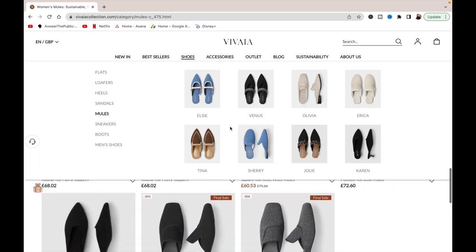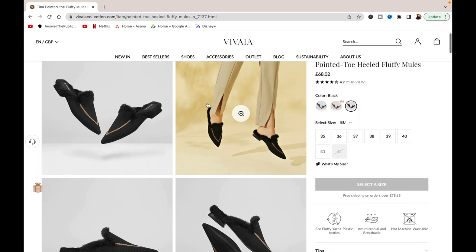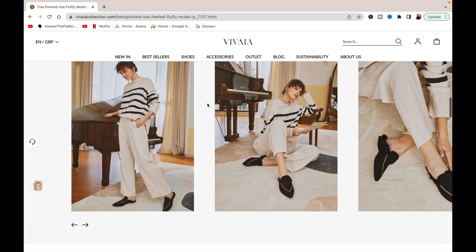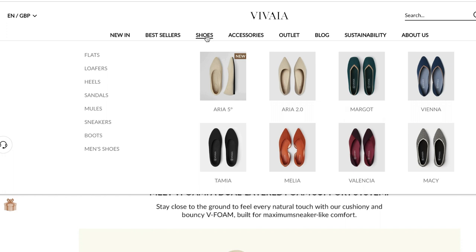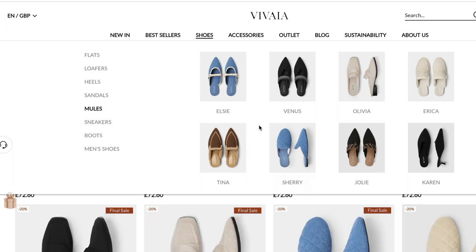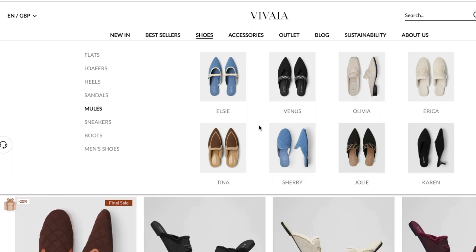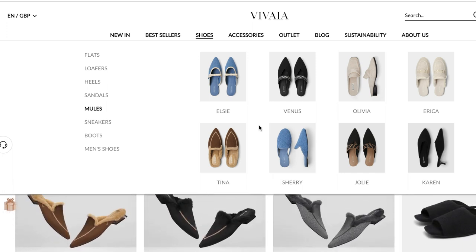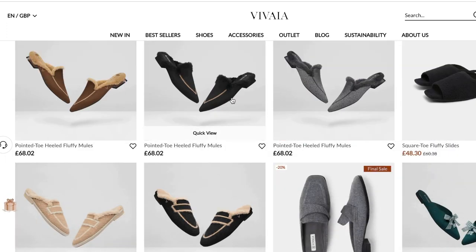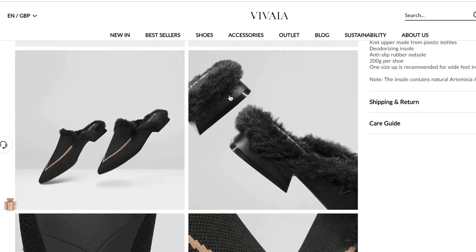What really stood out on the website is that they source discarded plastic and transform it into durable threads — so not only are you helping the environment, you're getting really comfortable, well-designed shoes. They have a deodorizing insole and an anti-slip rubber outer sole. The shoes are quite sturdy and actually weigh only 200 grams. I always look at weight when buying shoes because heavy shoes counteract comfort — all three of these pairs were really really light.